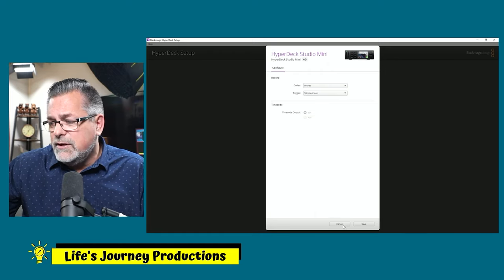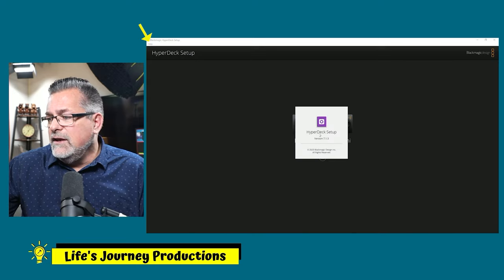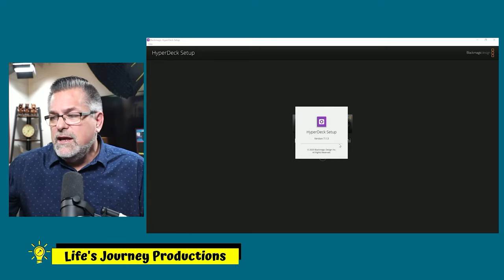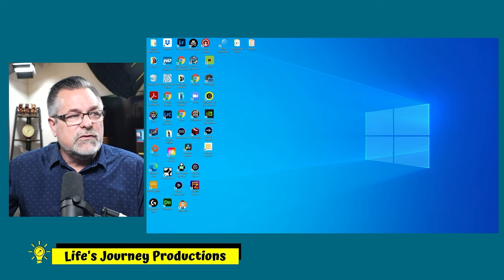We're done — we've updated the firmware. Check up here to make sure you have the most recent firmware: 7.1.3 as of May 2021 when I'm recording this video. Close that, and now we're going to bring over the control software.